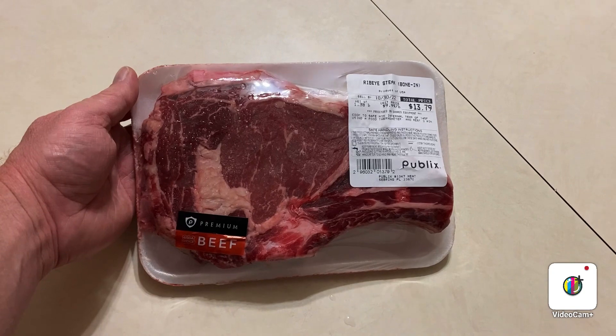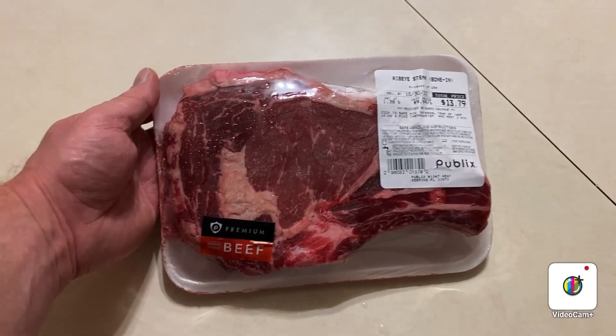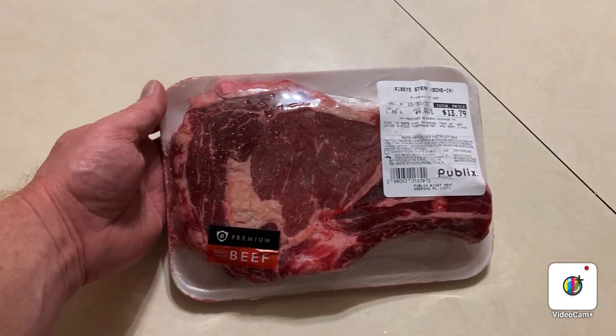Hey y'all, welcome back to the channel. Tonight I'm cooking ribeyes again — this is a 22-ounce bone-in ribeye from Publix. Last time I cooked ribeyes it was dark out and you couldn't even see the grill, and it is again tonight, but I have alleviated that problem.